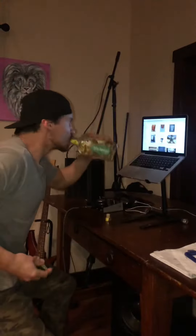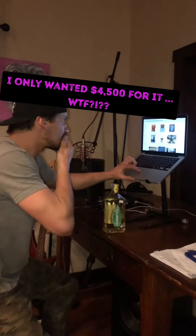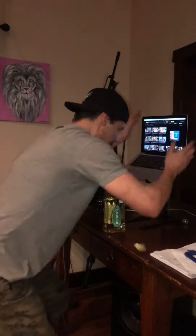Then I tried to sell it on Craigslist. No one fucking wanted it, so I am super pissed.